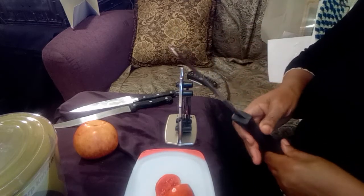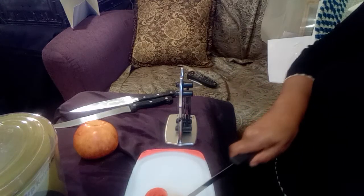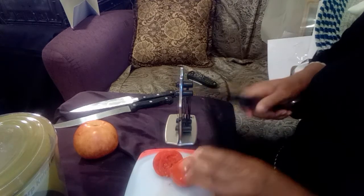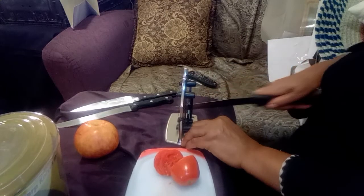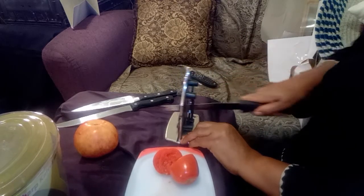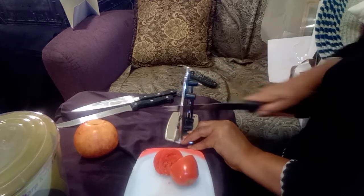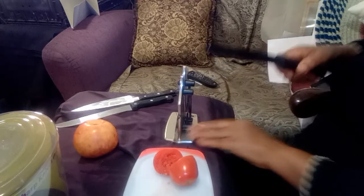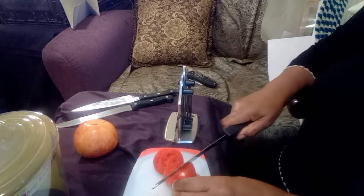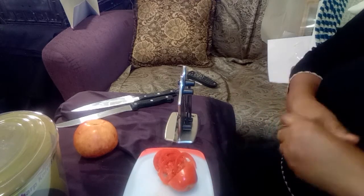It does pretty good without being sharpened. So now I'm going to see how well it does after sharpening. I'm holding on to it so it won't fall off the table. It seems to work pretty good.